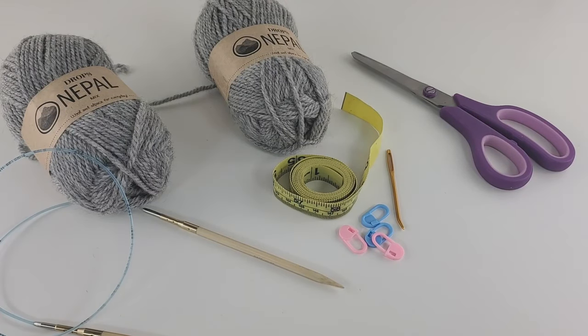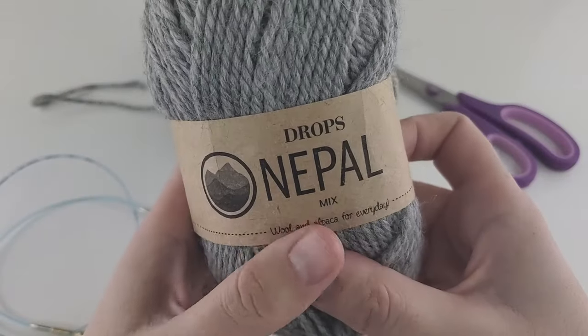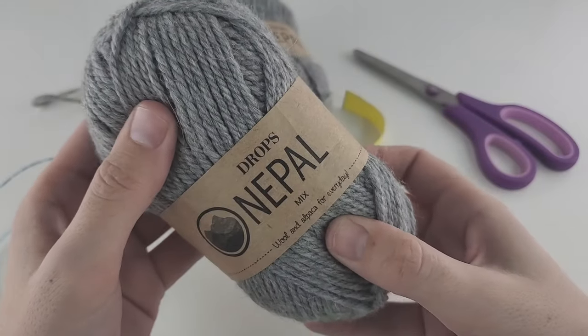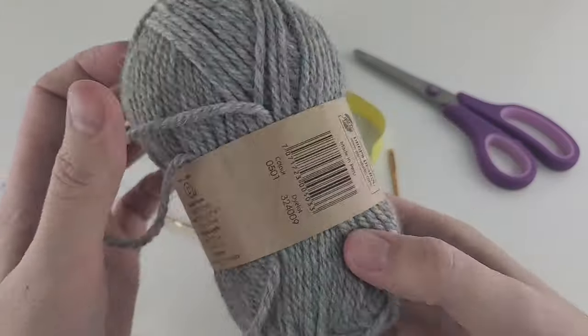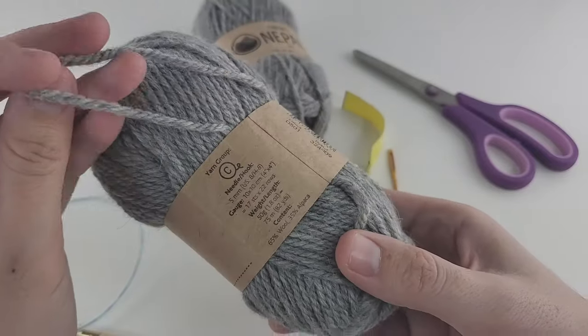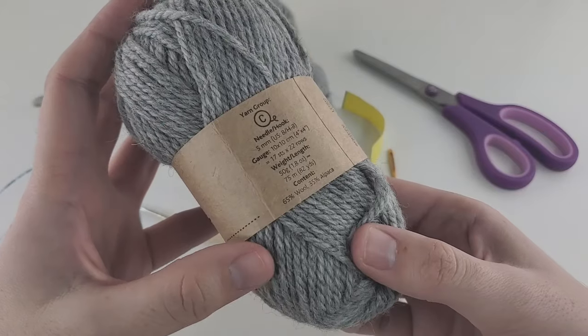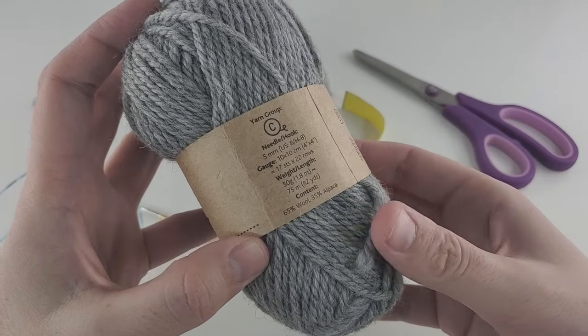Here you can see all the materials and tools that we'll need for today's tutorial. First of all, let's talk about yarn. I decided to work with one of my favorite yarn brands, it's called Drops Nepal. I like this yarn because it's not expensive and it has really, really nice content. It is 65% wool and 35% alpaca. This yarn is very, very warm. It's a little bit itchy, so be careful if you are very sensitive — maybe you need to take some other yarn.